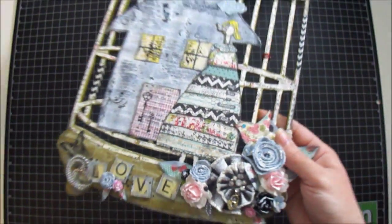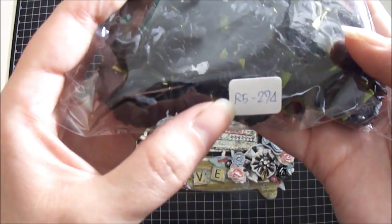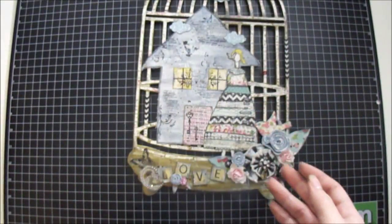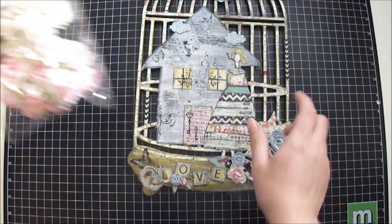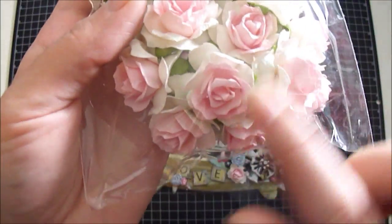I also used these black flowers as well — they come in this pack, the R5-274. This is the R21 package with the two pink flowers I used also, and it came in this combo pack. It's the R21 — I love these pink flowers.